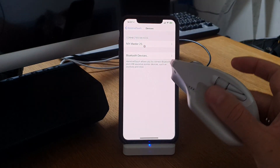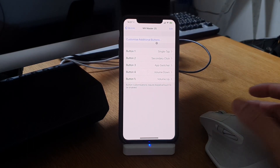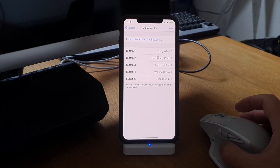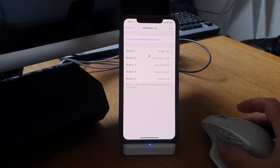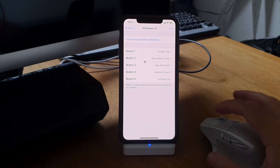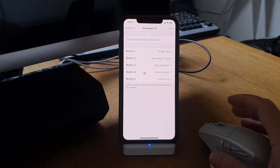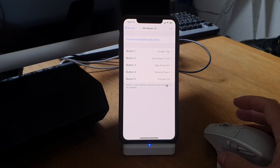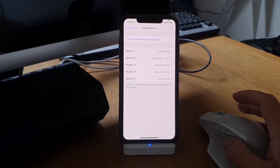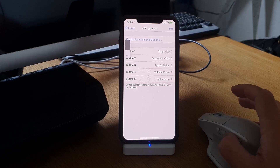This is a Logitech MX Master 2s and that mouse has a lot of different buttons. As you can see, I have five buttons customized: a single tap, a secondary click, and button 3 is the app switcher as I showed you.